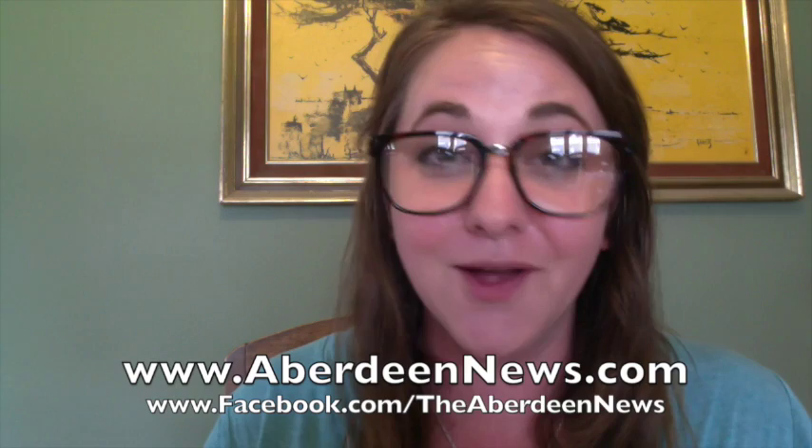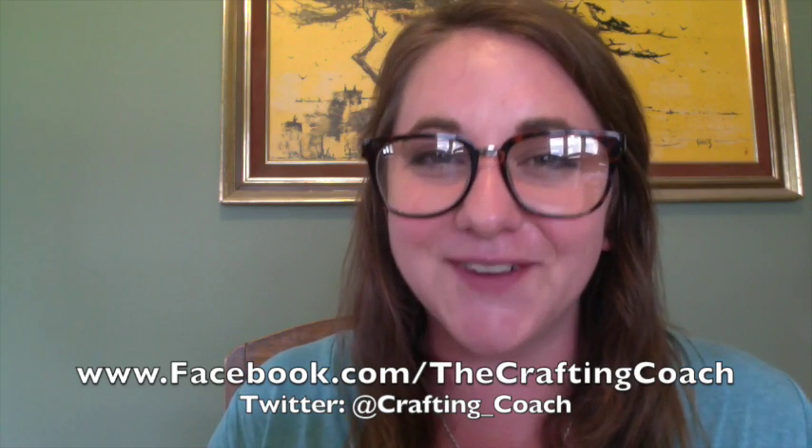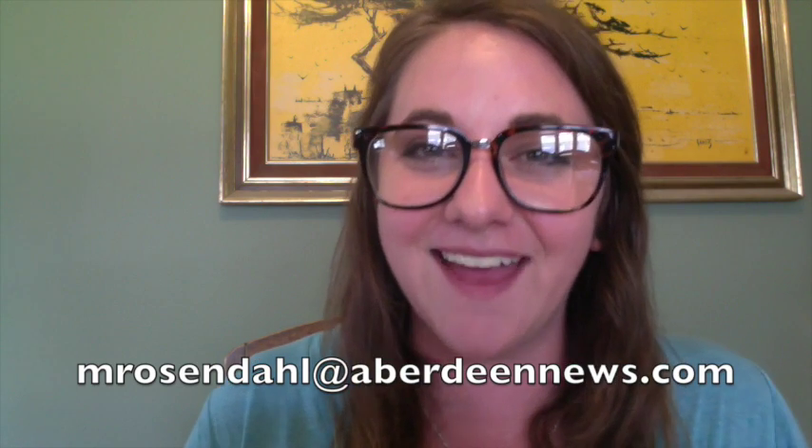Be sure to follow my Crafting Coach board on Pinterest — you can find me under Megan Rosendahl. Also be sure to follow the American News online and on Facebook, where every single Crafting Coach video is available for you. On the homepage, just hover your mouse over the 605 Life tab and scroll down to the Crafting Coach. You can also follow me on Facebook, and you can now Tweet me at Crafting_Coach. If you have any project ideas you'd like me to try, or tips, tricks, or suggestions from previous projects, I'd love to hear them. Email me at MRosendahl@AberdeenNews.com. Thanks again, and we'll see all of you in a week. Bye!